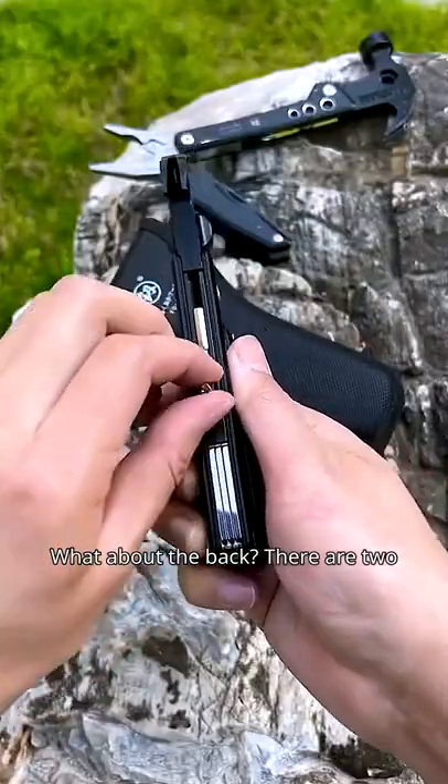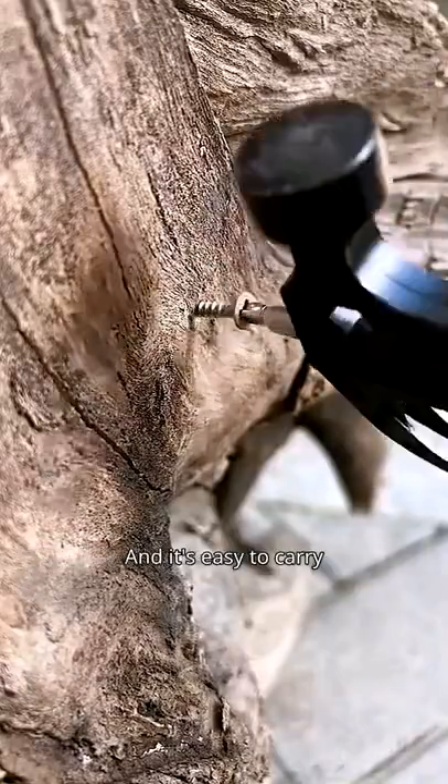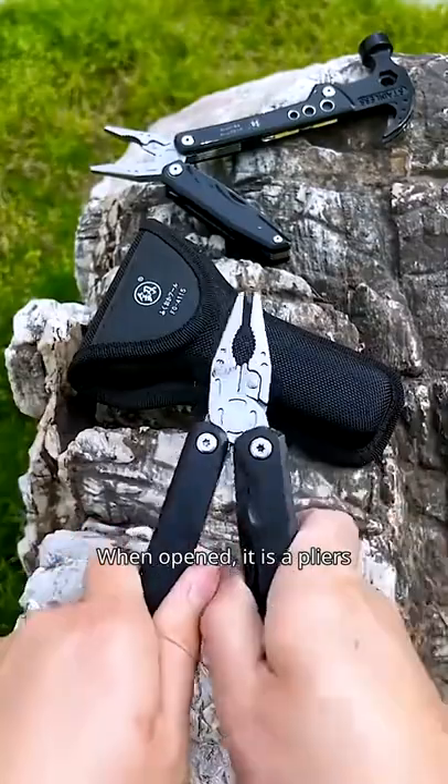What about the back? There are two. When you push the buttons, just put them in this one. It works well with a strong magnet inside, and it's easy to carry. When opened, it is a pliers.